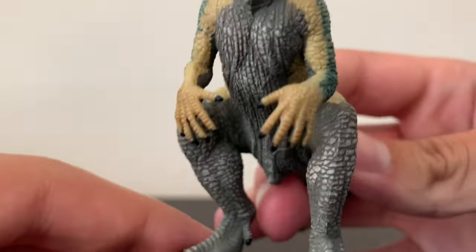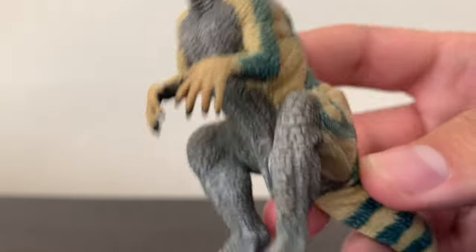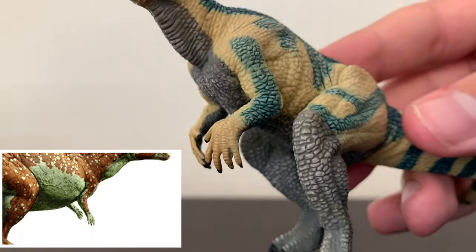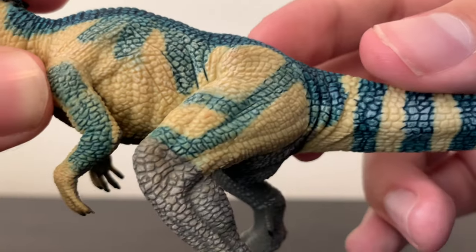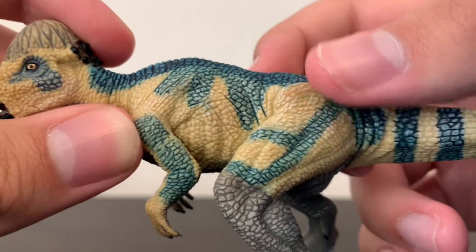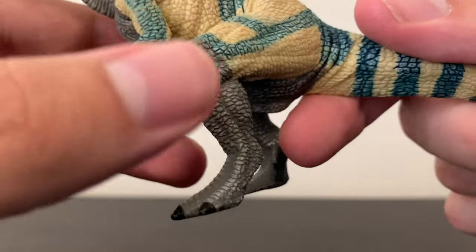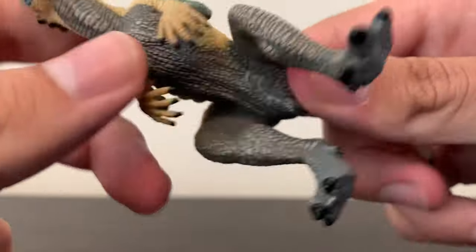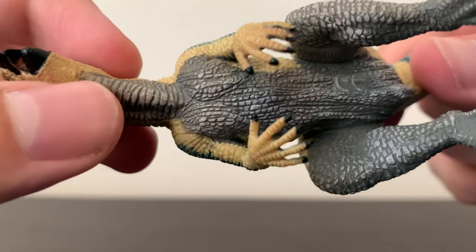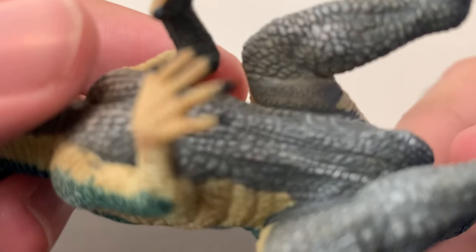Going down to the arm, unfortunately the wrists are pronated, which is pretty inaccurate — the Pachycephalosaurus probably wouldn't have had their wrists pronated like this. We've got some more detail with a nice yellowish cream color with nice blue markings. Going down to the legs, they're a nice stone gray color with some more scale detail. On the leg here it shows that this figure was made in 2006.